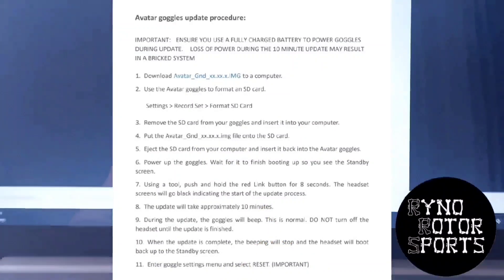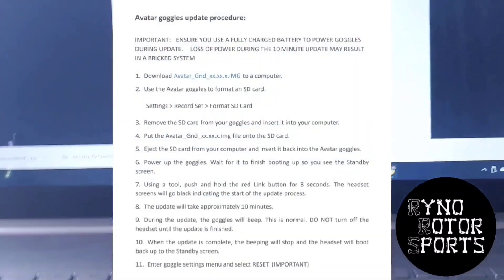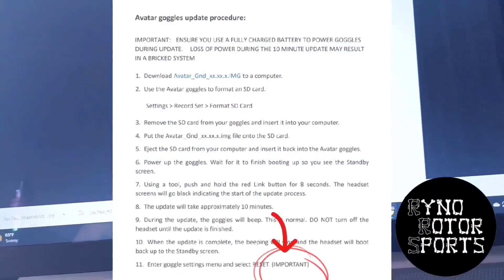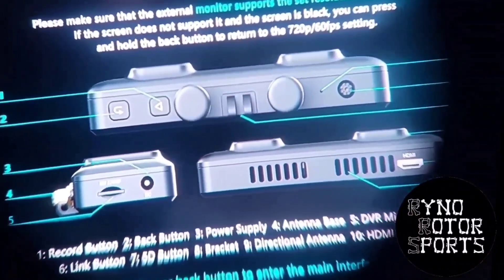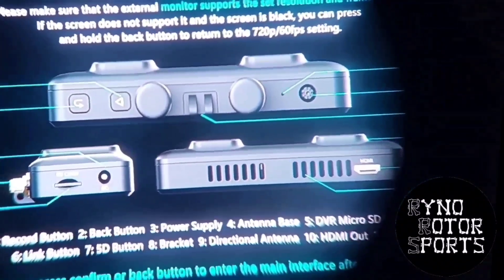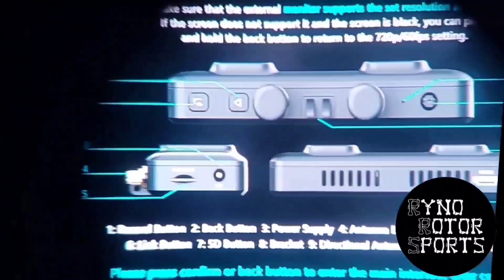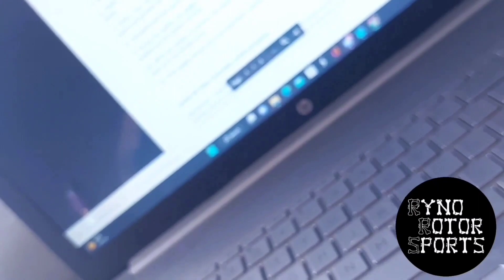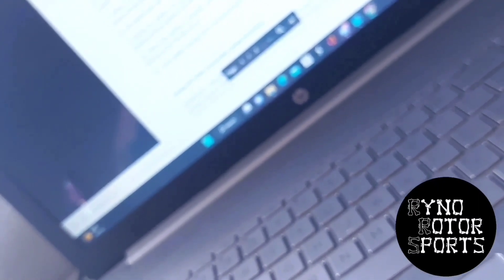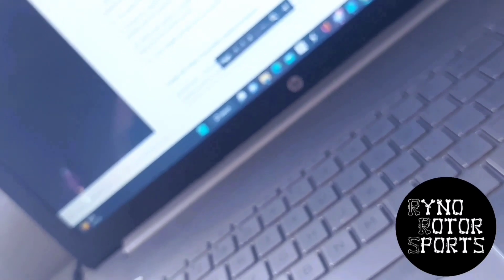You go into the settings menu and then from there you go to your device, then Reset All — they don't specify that but that's what you do. You should get a screen like this: 'Please make sure that the external monitor supports the resolution and frame rate.' It's just giving you some warnings and key tips, pointing out the features and buttons and everything to get you familiar with the system. Press confirm or the back button to enter the main interface after completion.